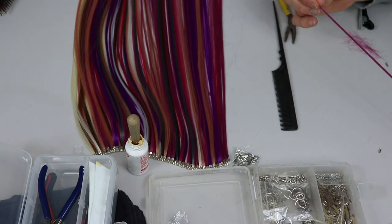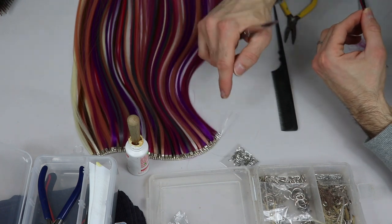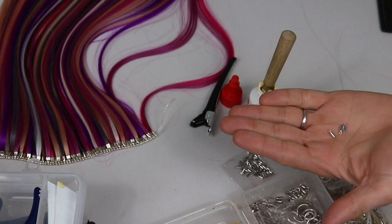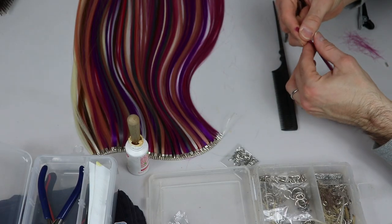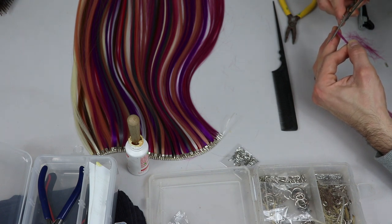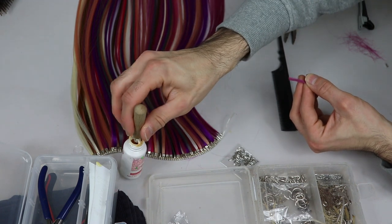Hi guys, welcome to Airtune. Today I'm going to be showing you how I put silver clasps on hair extensions. First I take a strand of hair — it can be synthetic or real hair — and make it quite flat and sharp.